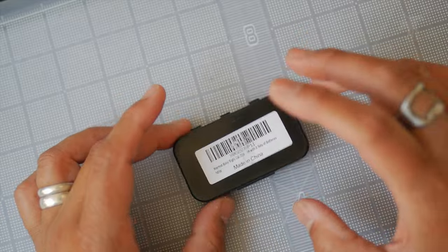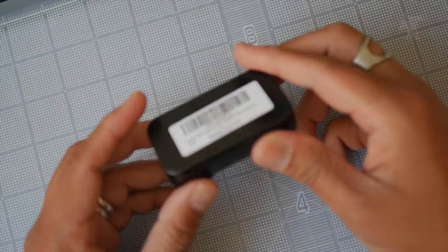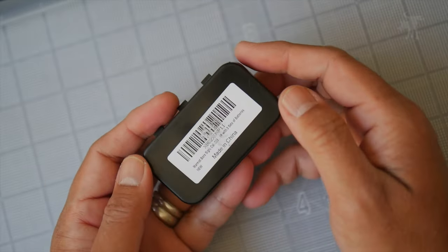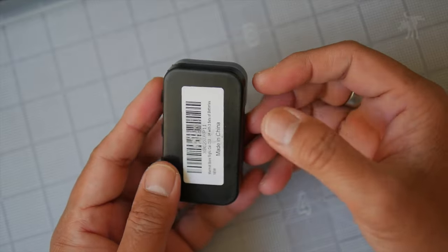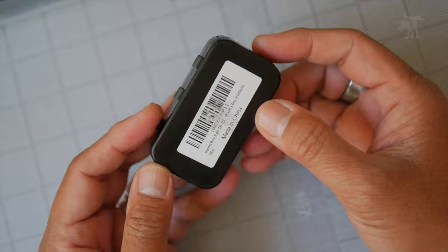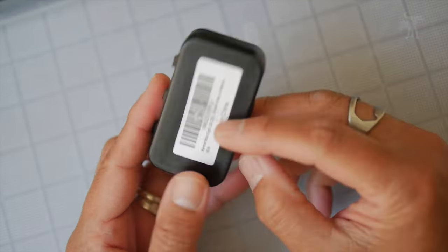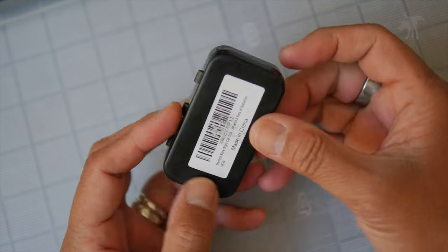This is the Marmot laser bore sighter, and these come in various calibers. They actually fit inside of your chamber and literally sight a laser down your bore. This is the .223 caliber sized. You can see it comes in these little plastic cases, and it's made in China, but otherwise no other real branding on here. It just says Marmot bore sighter.